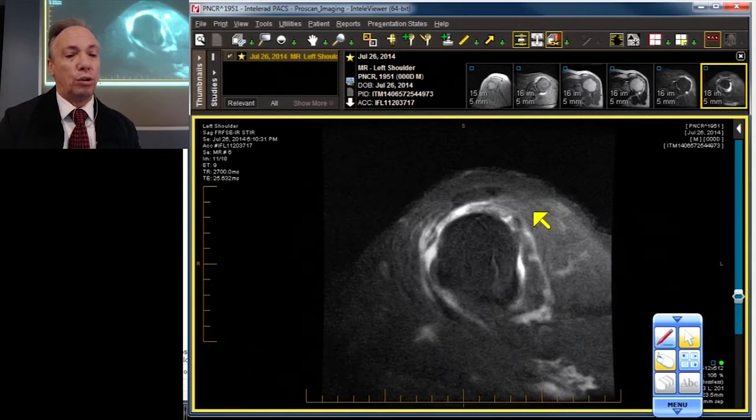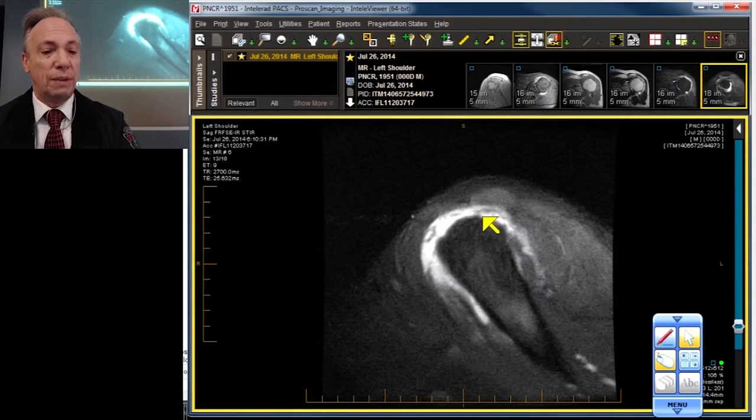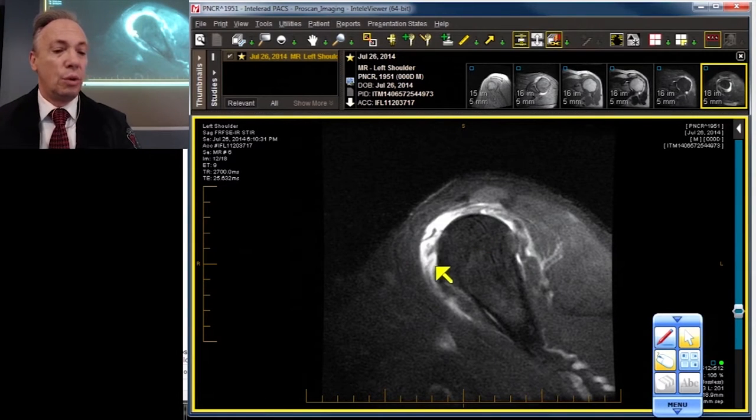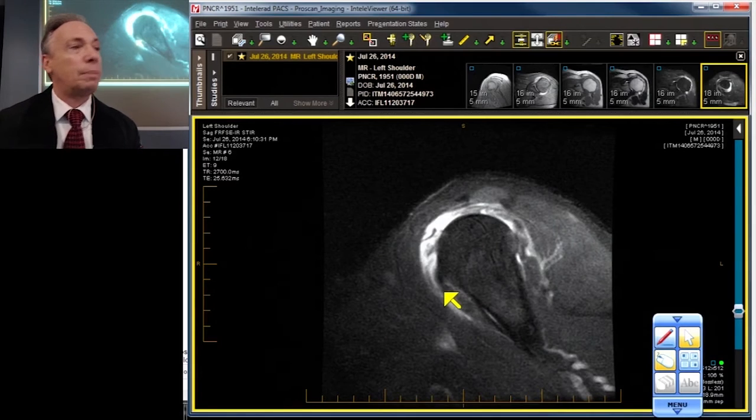Looking at the sagittal projection, we've got a virtually bald humeral head. There are a few wispy fibers of the infraspinatus and supraspinatus — just fibers flopping in the breeze, surrounded by inflammatory tissue. We are missing almost the entirety of the subscapularis.